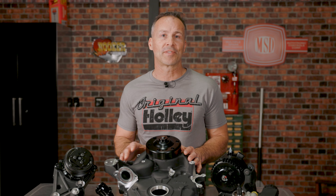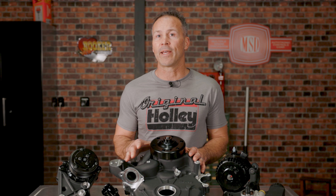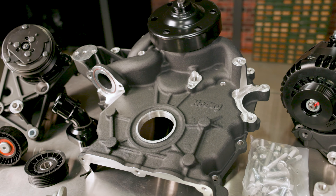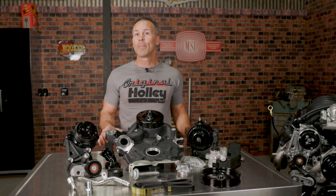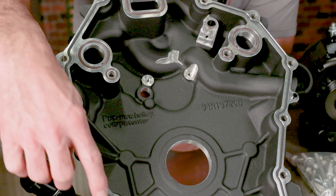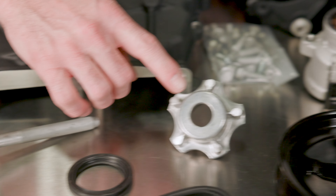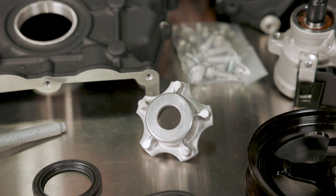Just like some of our other front drive systems, Holley's Godzilla kit replaces the factory front cover with an integrated water pump housing and front cover combo. To eliminate the RTV hassle, our front cover utilizes an o-ring for less mess and a better seal. We also include a replacement front main seal and installation tool to help get the job done.